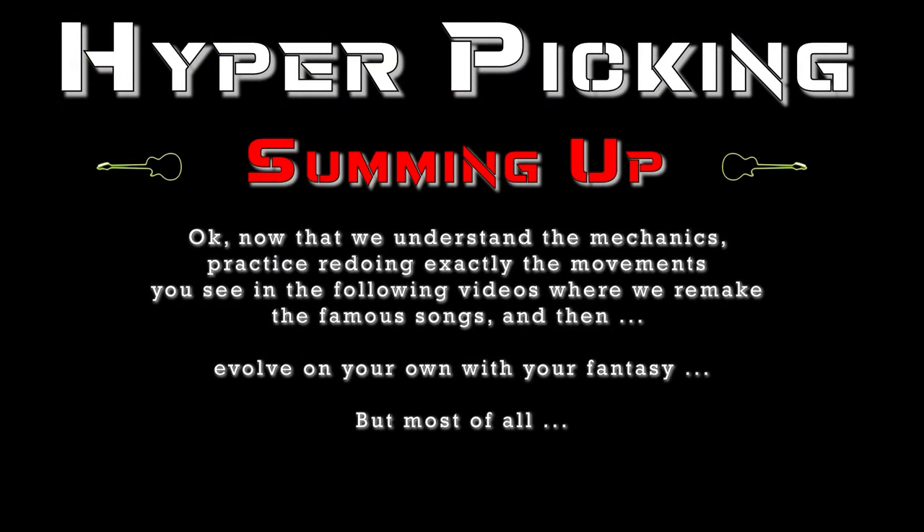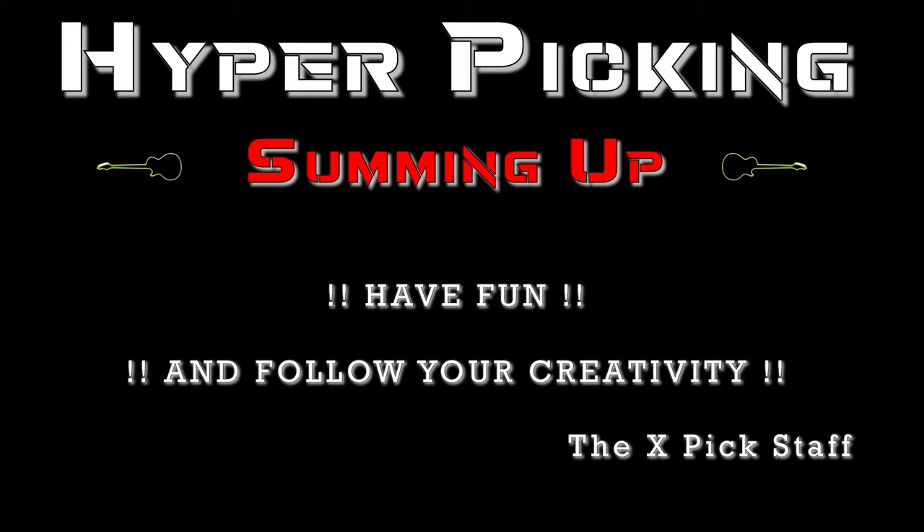Ok, now that you understand the mechanics, practice redoing exactly the movements you see in the following videos, where we remake a famous song — and then evolve on your own with your fantasy. But most of all, have fun and follow your creativity!